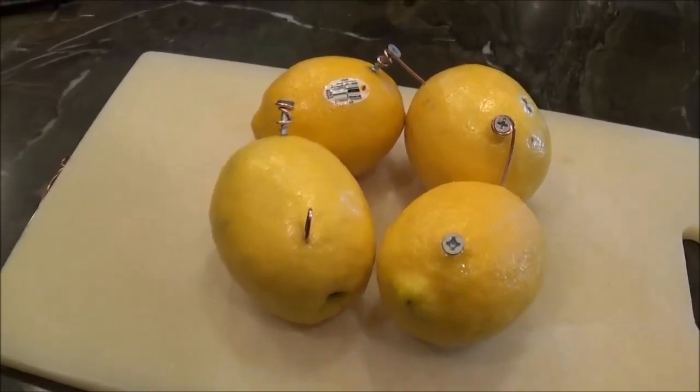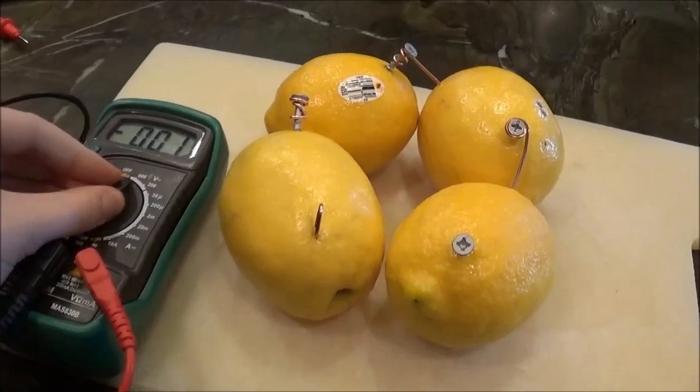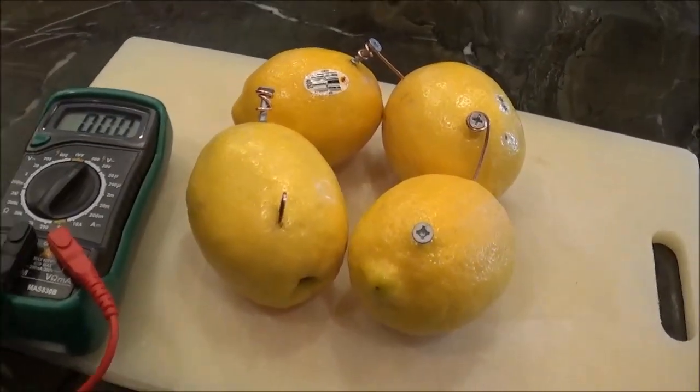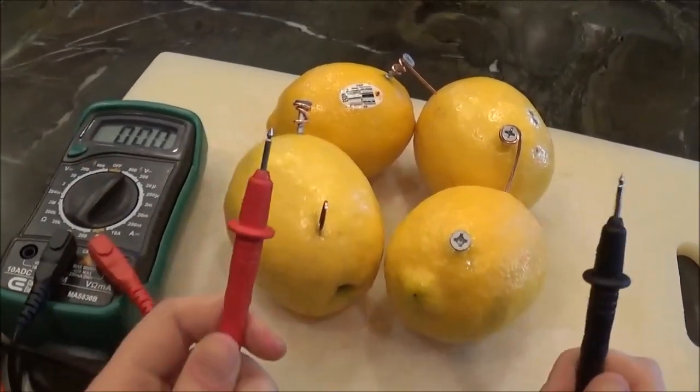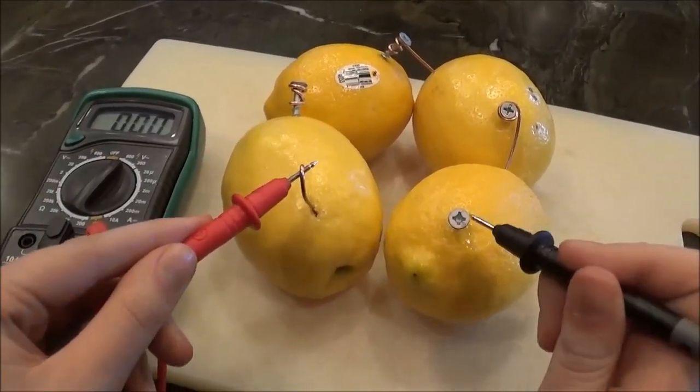Now that we've finished our final construction, we can use our voltmeter to determine if we have sufficient voltage to power an LED. The positive end goes to our cathode, the copper piece, and the negative end goes to our anode, the zinc nail.